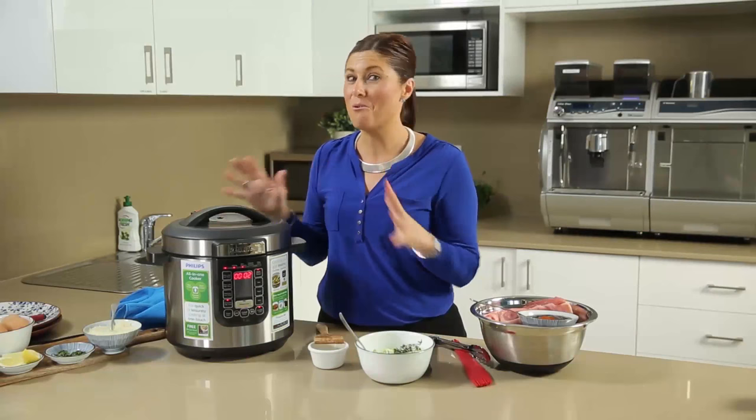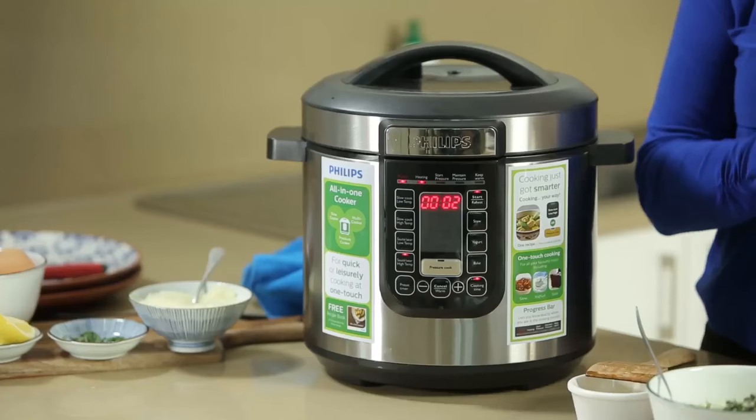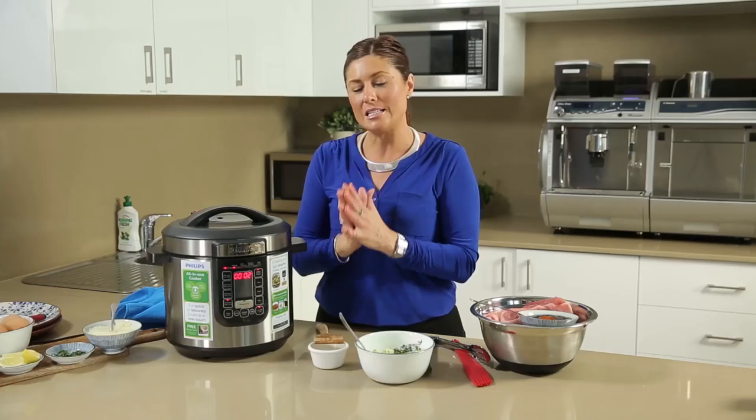Today we're looking at the Philips all-in-one multi-cooker, which is a pressure cooker, a slow cooker, a stewing machine, a yogurt maker, a steamer, a rice cooker, a risotto maker, and so many more things — many more things can be cooked in this machine.